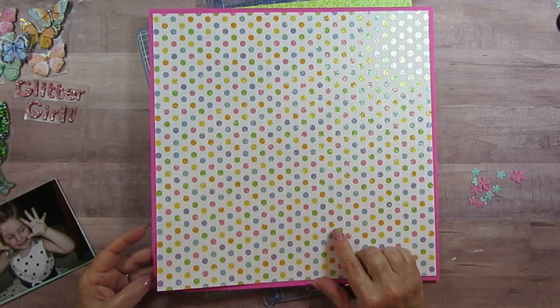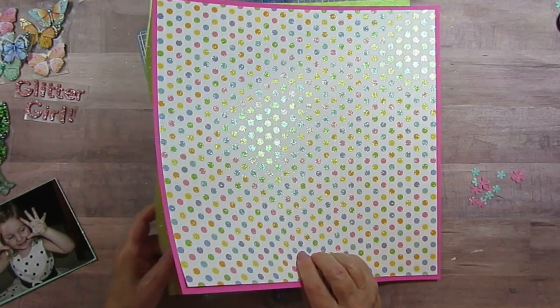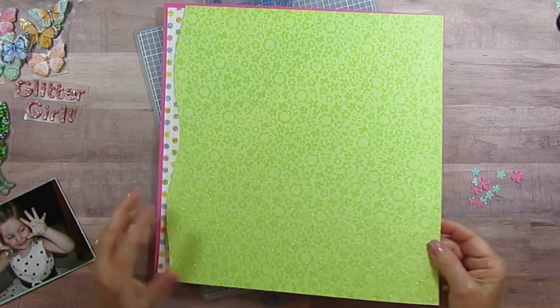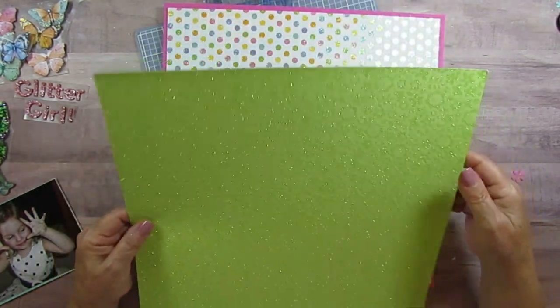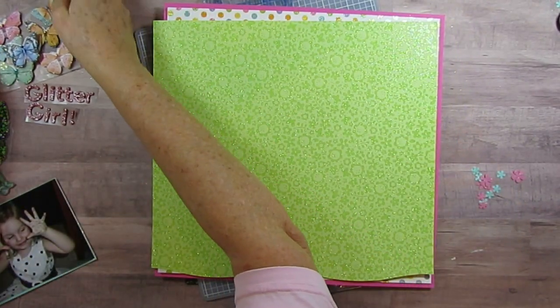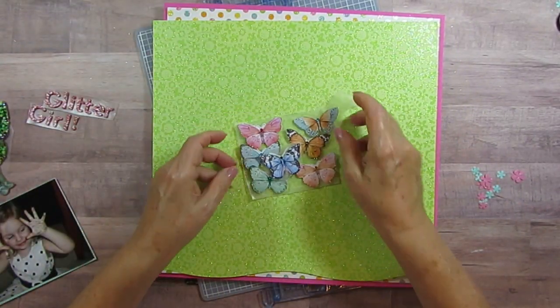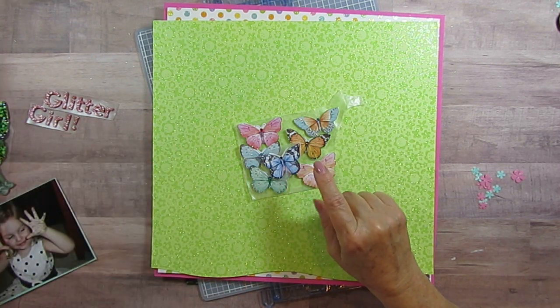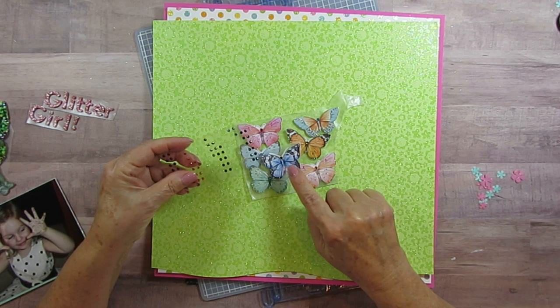I'm going to be using that, and the pink is from a paper pad I had. I'm also using this one — it's got little butterflies and flowers on it. I've got these mint butterflies that I have put stickles on, and then I put these little gemstones on where their head is.